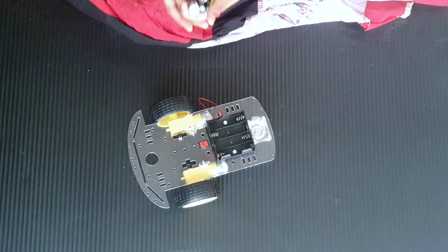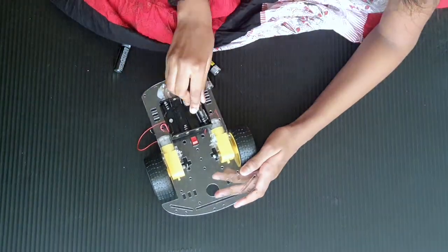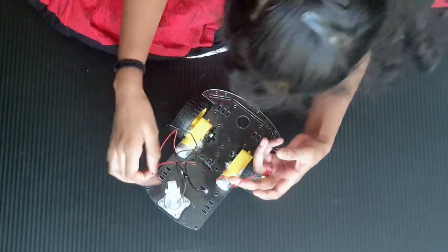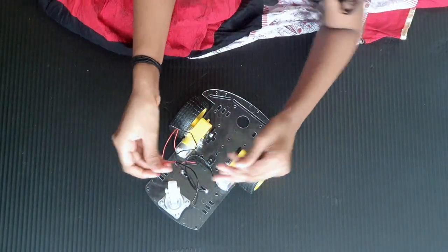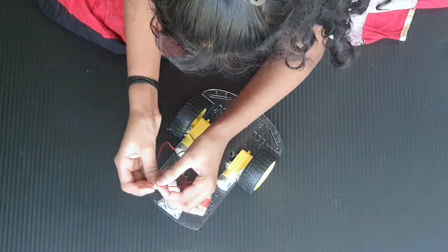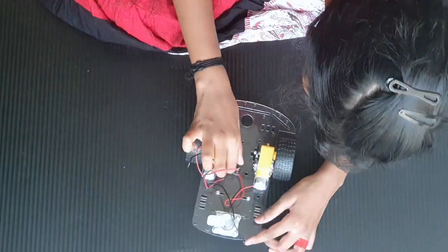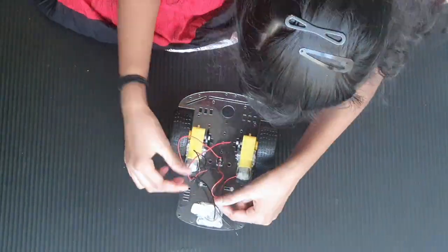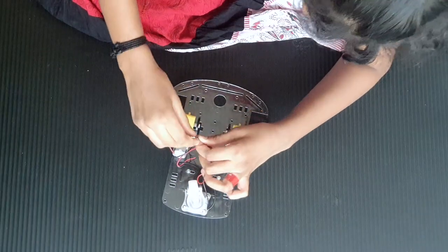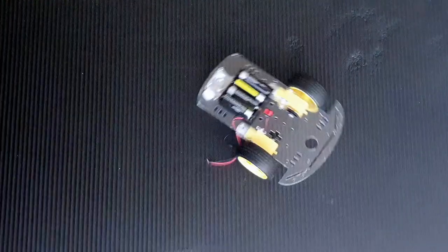Now what we have left to do is put the batteries and connect the wires. I have finished putting my batteries. Now it's time to connect the wires. Yay, we did it! Look, the tires are spinning and the robot is finally alive!